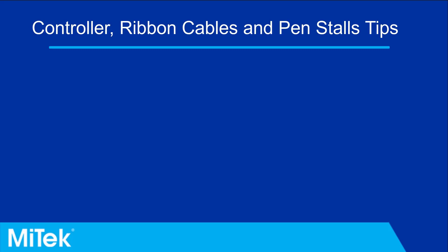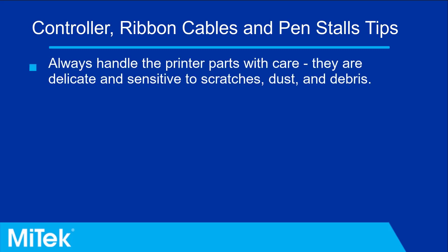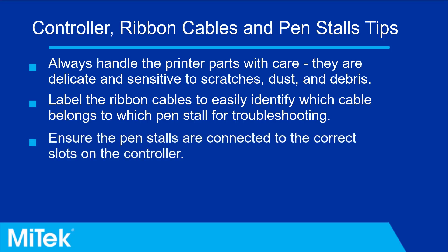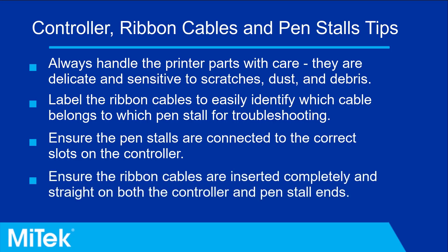To recap: always handle the printer parts with care — they are delicate and sensitive to scratches, dust, and debris. Label the ribbon cables to easily identify which cable belongs to which pen stall for troubleshooting. Ensure the pen stalls are connected to the correct slots on the controller, as mismatched placement can cause print issues. Ensure the ribbon cables are inserted completely and straight on both the controller and pen stall ends — if the cables are crooked inside the clips or not inserted completely, it may cause print issues.